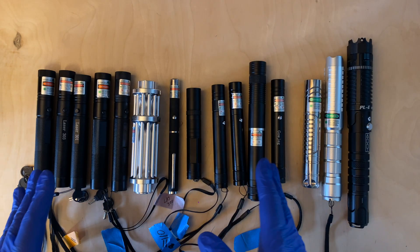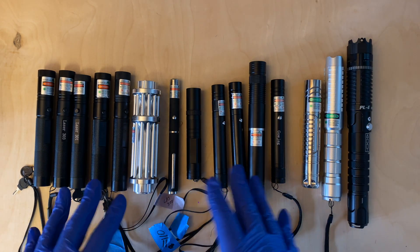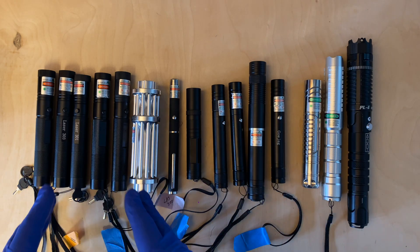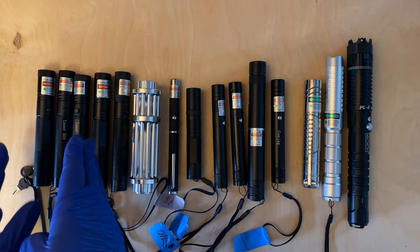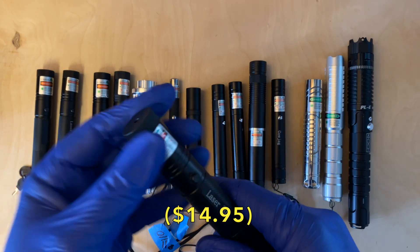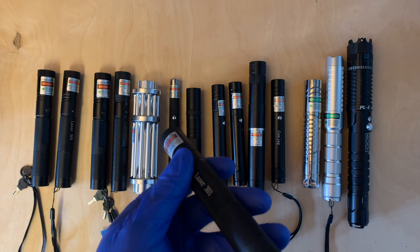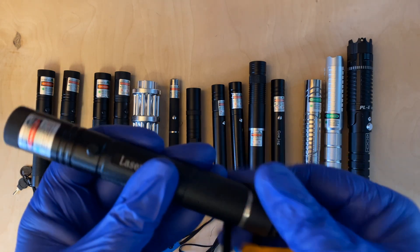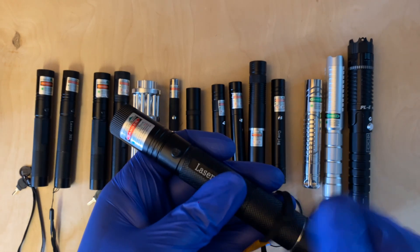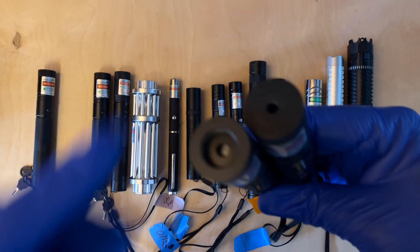Overall, these cheap 532 nanometer lasers are all very similar in power and color, though the hosts vary a little. The laser 301 and laser 303 style are nice because they have a focusing ring and a key lock which prevents accidental activation. They run on 18650 batteries — inserted positive side towards the tail cap. The laser 303s also come with a star cap and a place to screw star caps onto the front.